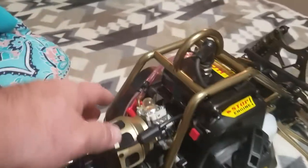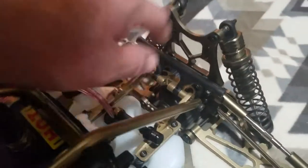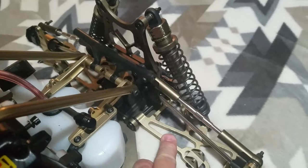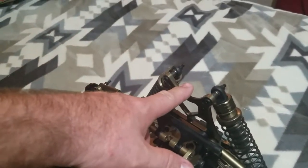I did upgrade the filter system and the cage to aluminum. I also upgraded my gas tank supports and my back to aluminum with the rear A-arms and turnbuckle systems, with the rear shock tower.